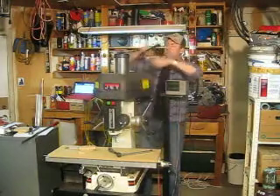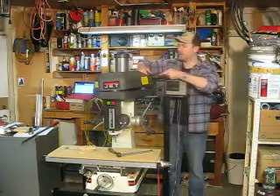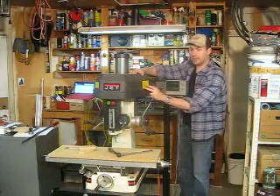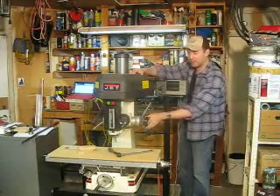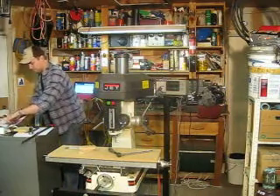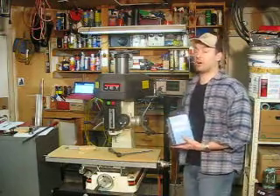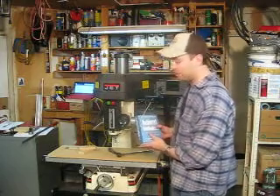The speeds are marked right here just like on a standard drill press — you've got your guide. The manual is available online, and this machine also comes with the printed manual. You would use something like Machinery's Handbook, which has feed rates and speeds — for each different drilling bit diameter and different metals, plastics, or other materials, there is a recommended speed and feed rate.